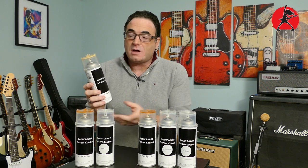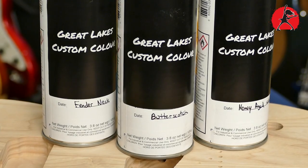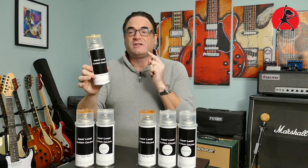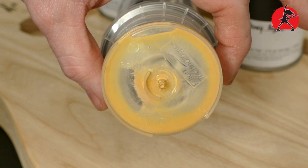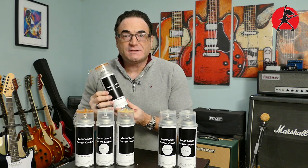If you've been wanting to make your own vintage-style butterscotch blonde Telecaster, this is the can you've been dreaming about. It's a butterscotch blonde finish in a rattle can and it will match those old Fender colors very closely. Nothing complicated — just spray it on and you're in business.